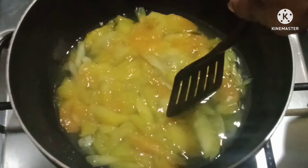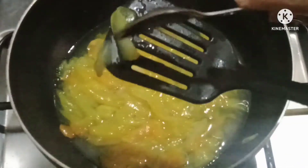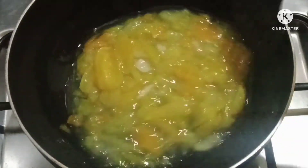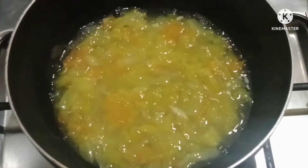Now we have to try to dry out the water from the mixture as we cook it down.